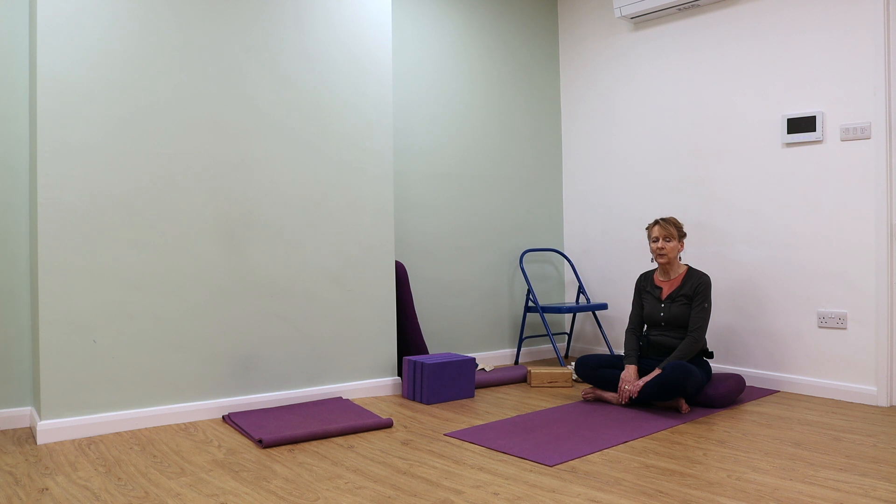Take your attention into your ribs. As you inhale, let those muscles between the ribs soften and open. Then feel the recoil of the ribs as you exhale.